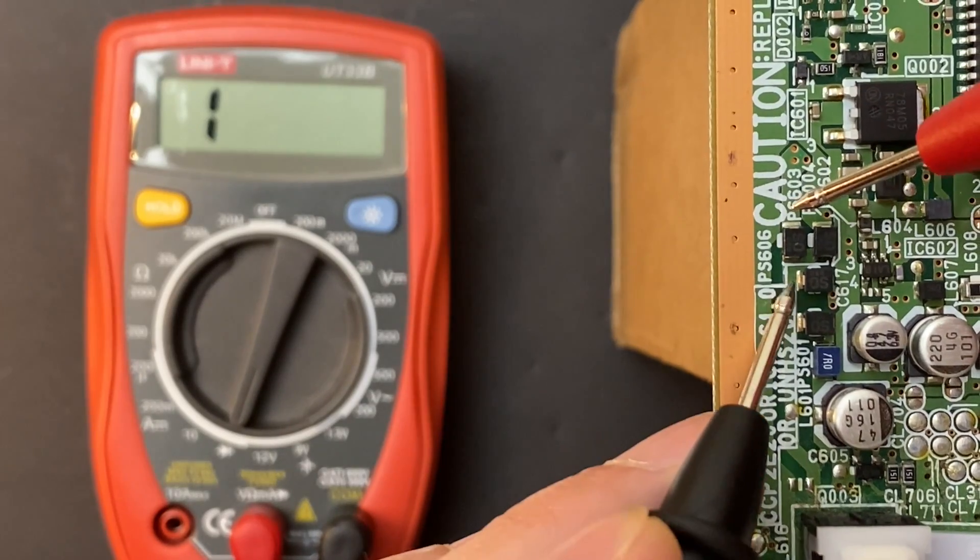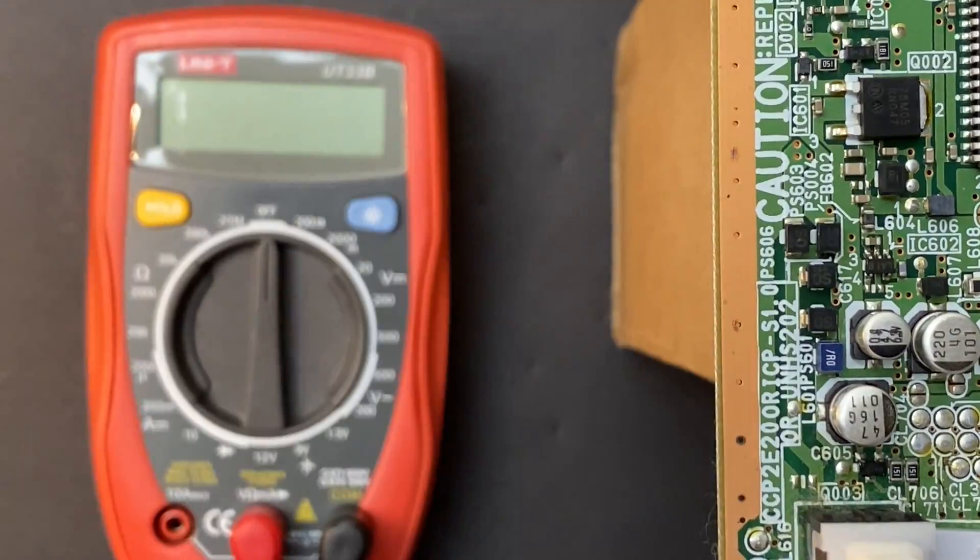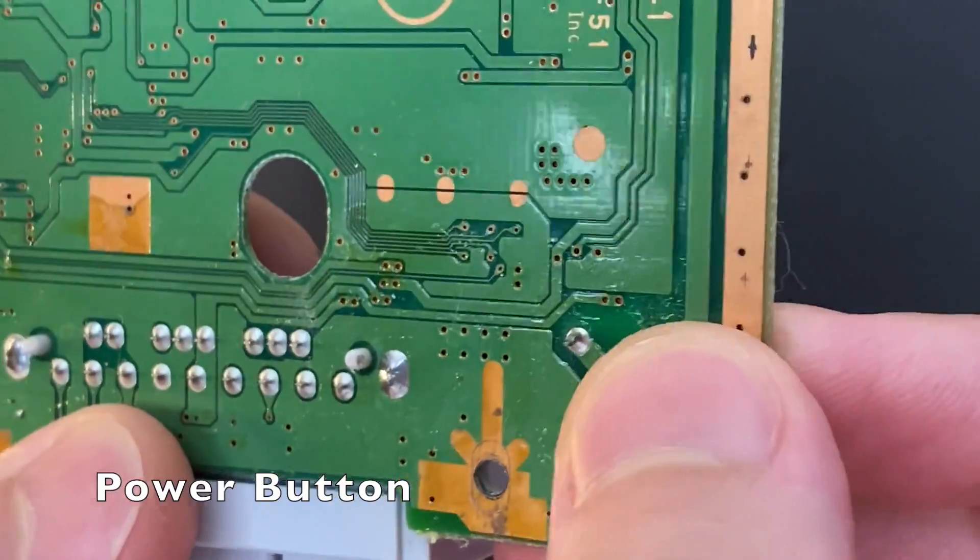For demonstration, if you have an older-style multimeter, you want to look for a reading that's close to zero. If everything looks good up to here, you want to check the power button next.